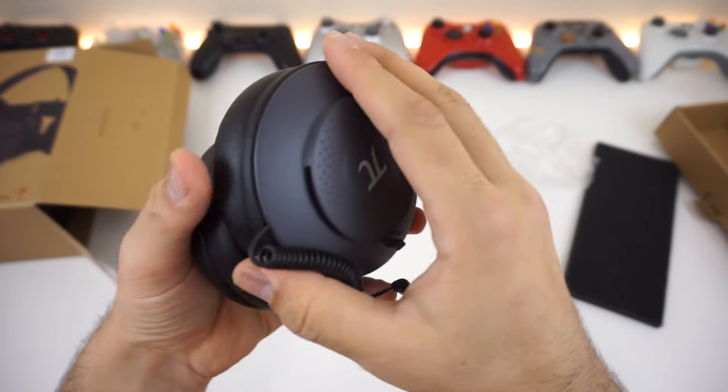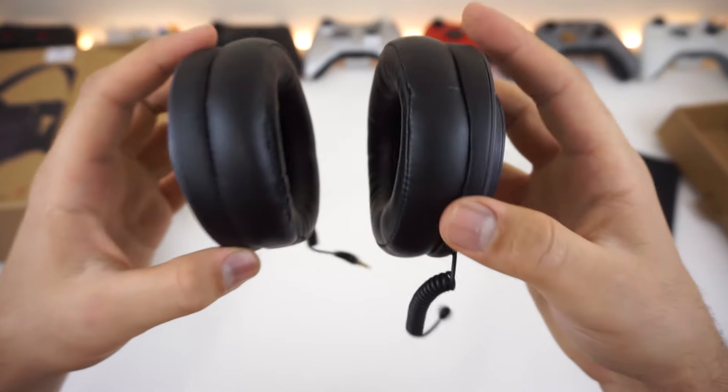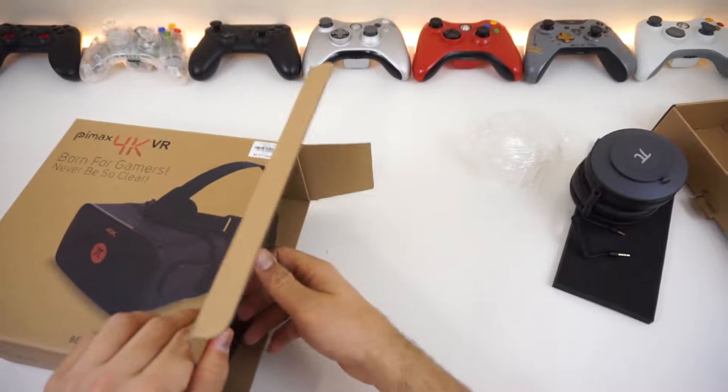Quick test on these — they feel great. The best part is the straps actually go through the headset and clamp inside, so you get the clamping force of the strap for a better seal and better comfort overall. Very nice.